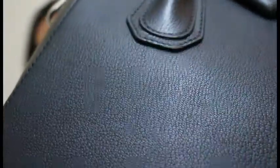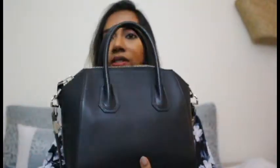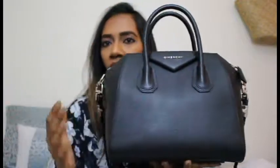This bag comes in a pebbled leather, and it has chunky silver hardware. I love how chunky it is — it's very shiny and sophisticated. On the front you can see the Givenchy logo on a leather padding. At the back there's no zipper compartment or anything extra, so the outside shell is very clean — nothing like a tassel or any fuss. If you like a clean, structured bag, this is a great option.